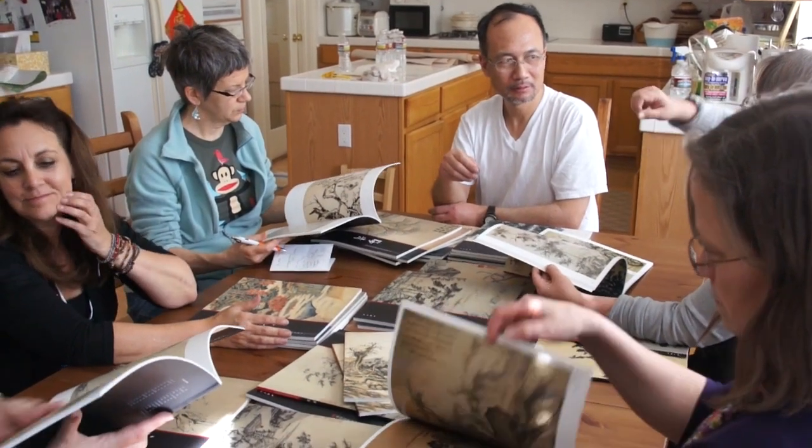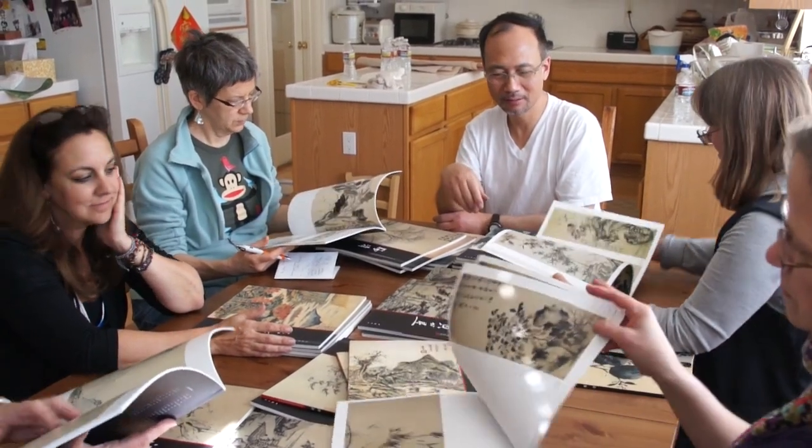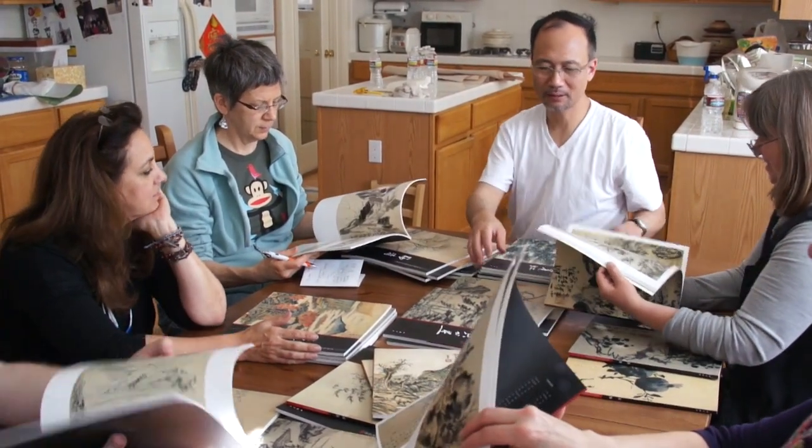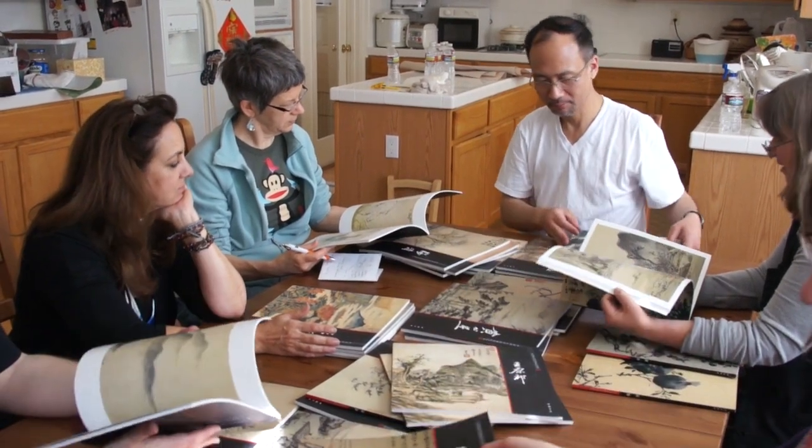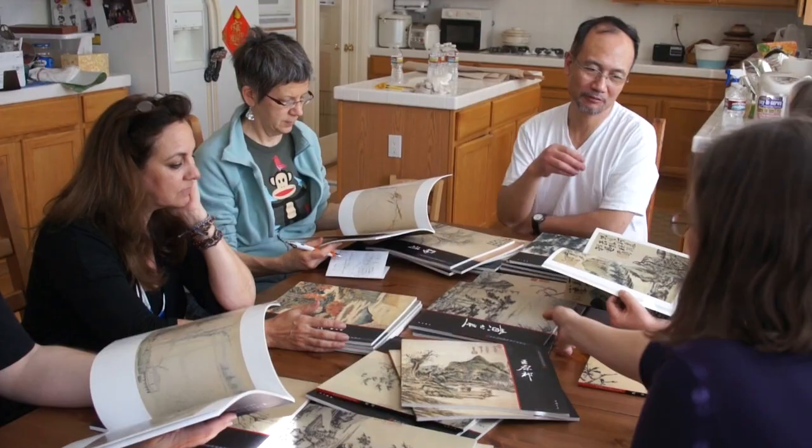This workshop is designed for all levels of participants who want to learn Chinese art. Previous experience is not required. See you soon!